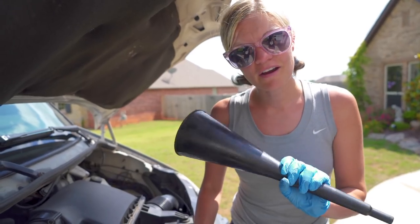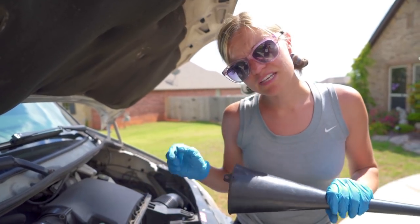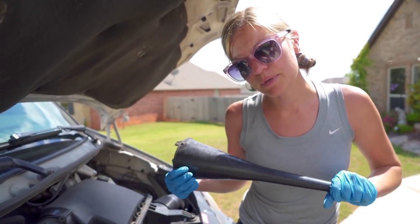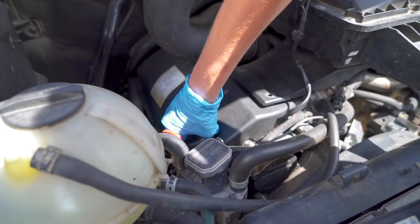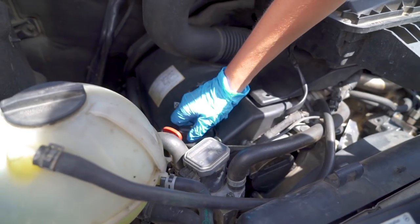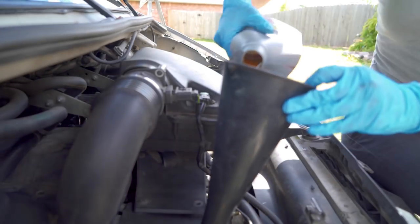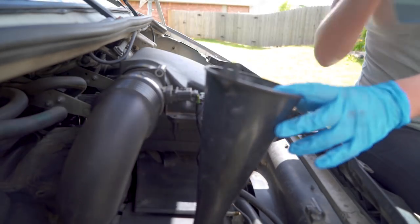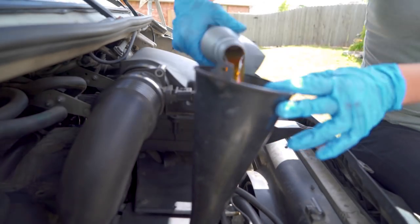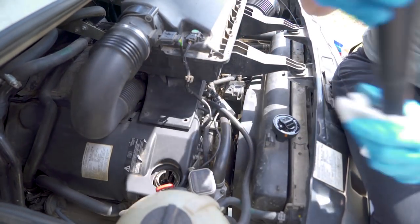Okay, now we've got our funnel and all of our oil and we're going to just pour it all in. Ours takes 12 and a half quarts, but be sure to check your owner's manual for what yours takes. Now we can take the funnel out and put the oil cap back on.